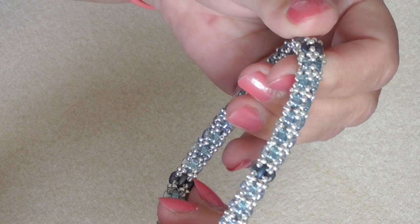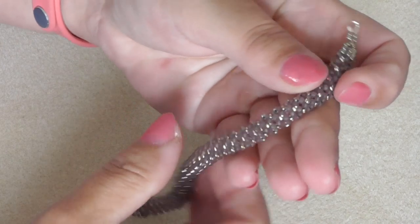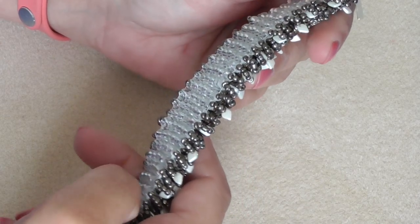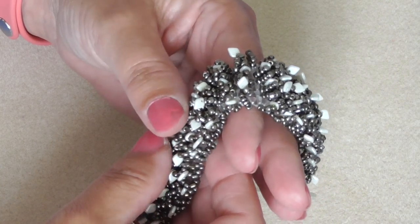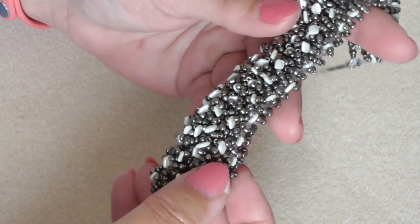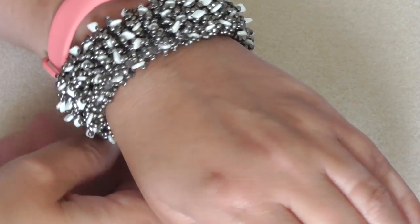I haven't quite finished this one — it needs a clasp. And another one of my favorite designers is Kelly Dale from Off the Beaded Path. This is a version of her Magic Carpet bracelet. It's weaved on the bottom with big 6/0s as a base and then you decorate the top. This took about three hours to make and it looks fabulous on — gorgeous.